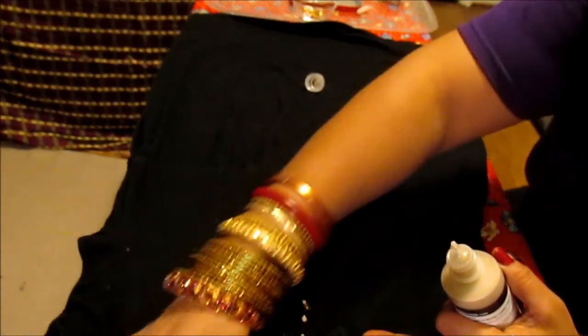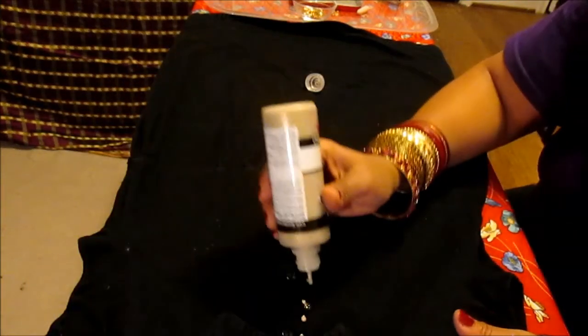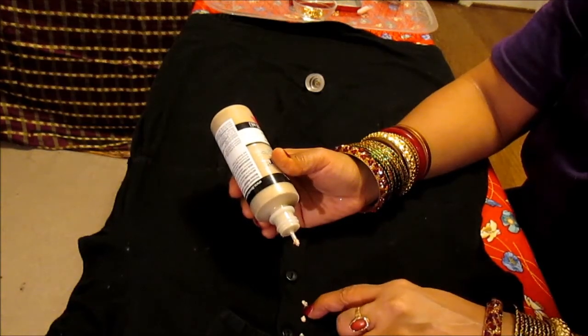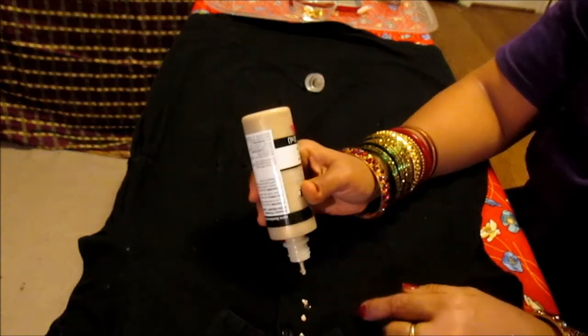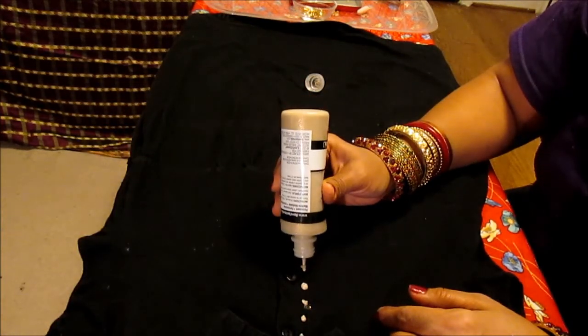If you make a mistake like that, immediately wipe it off — otherwise it will be all over. Keep a wet piece of cloth handy so you can wipe it off right away. Any time you make a mistake, wipe it off instantly.